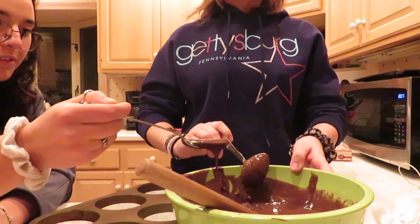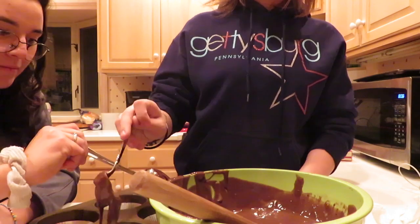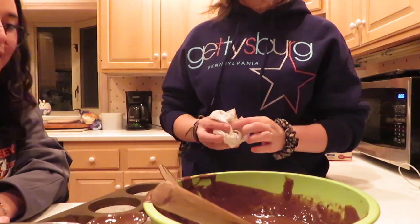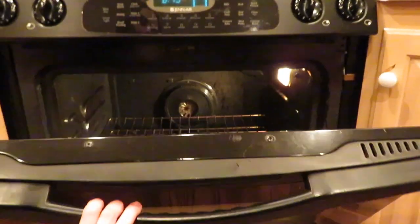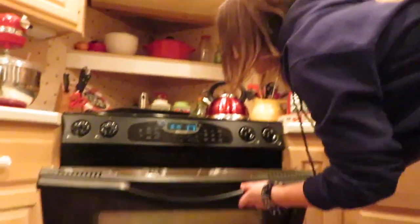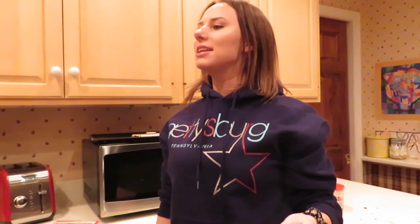We are not good at this. Dad! Yeah? These cupcakes are gonna be good, but they're not gonna be pretty. No worries. Do you think Rachel Ray does this? Do you think Gordon Ramsay? So, 30 minus 19 — is that 11? Dad, is 30 minus 19, 11? Yes. Okay, so when there's 11 minutes left, we take out the cupcakes. Yes. Maddie, look what you've done.